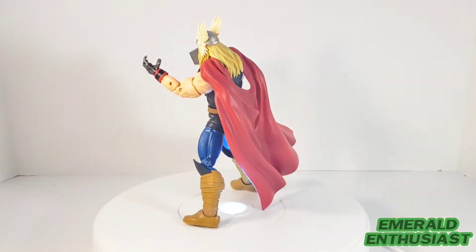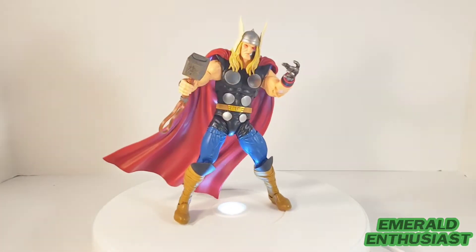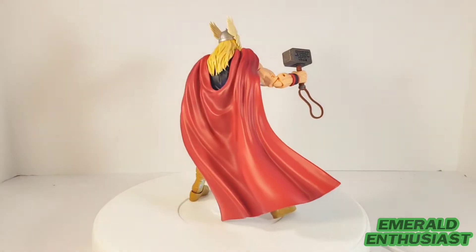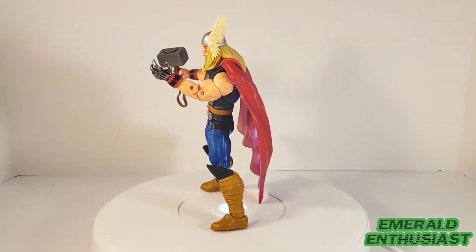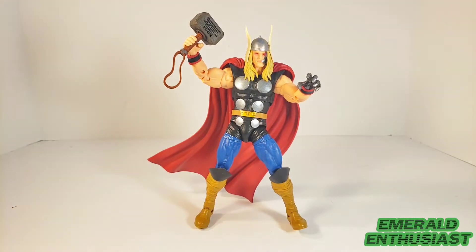This is an interesting character — in the comics he's a cyborg created by Tony Stark and Reed Richards using the DNA of Thor, and things did not go well, as you might expect. Let's go ahead and take a look at the loose details of this figure. With the exception of the cyborg parts, this figure has a very similar look to the classic Thor.